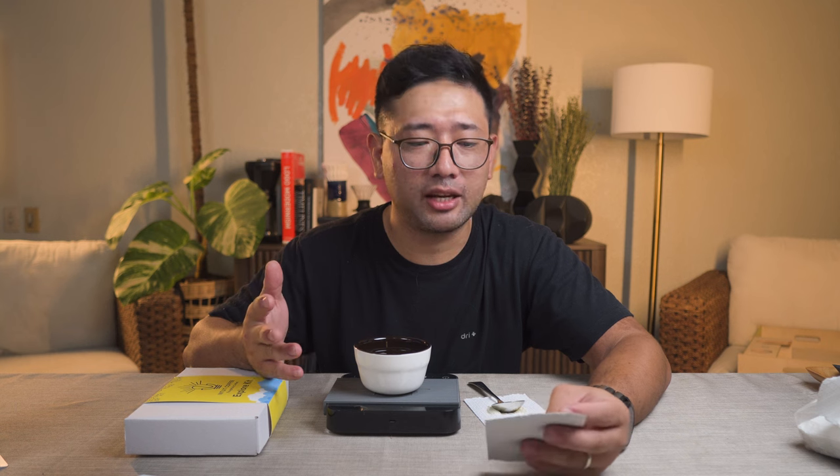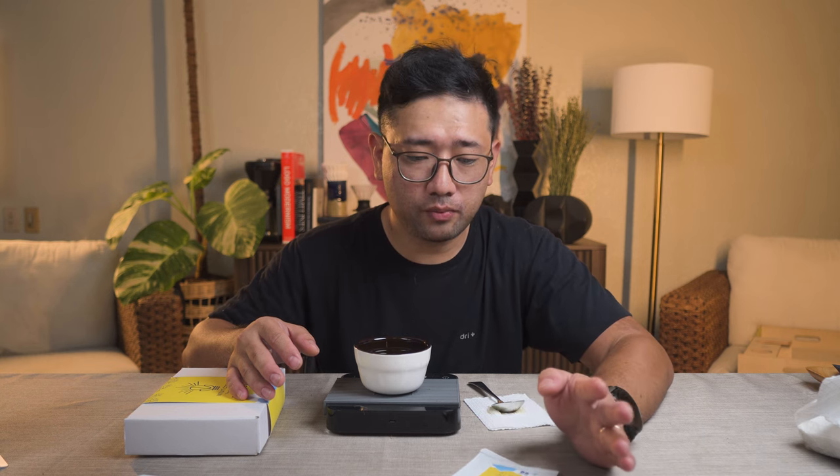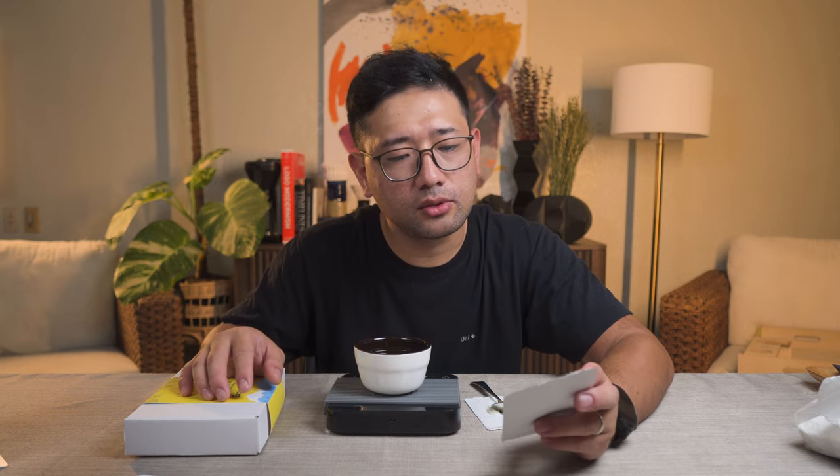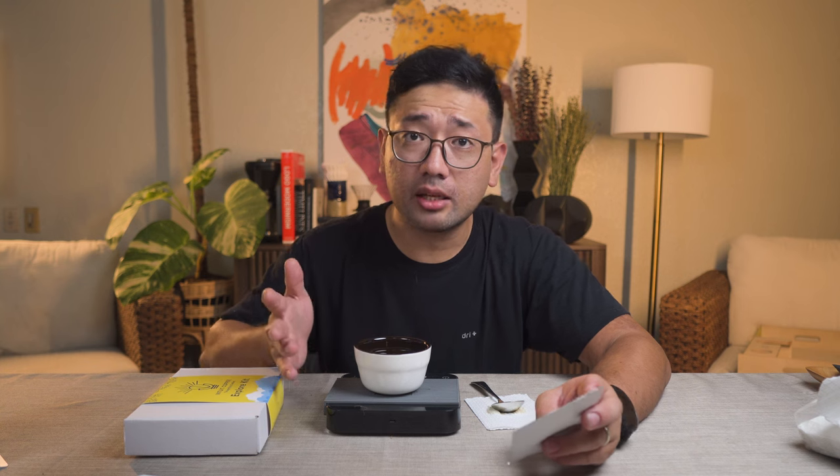If I brewed this incorrectly or if I messed up my brewing, I don't have another chance to do it. A recipe is not applicable to every coffee, right? For today, I cannot taste the dried mangoes. Yeah, it's sweet, but it's not dried mango. If you brewed it incorrectly, I don't have another chance to do it. So it could be the reason that I'm not buying this coffee in the future.